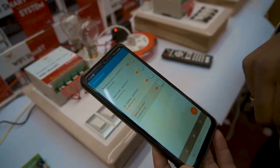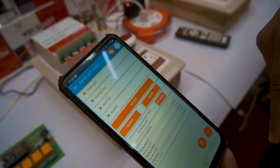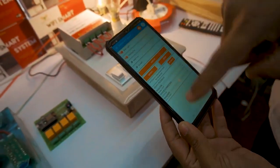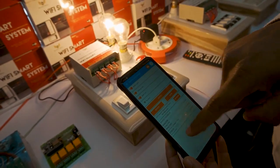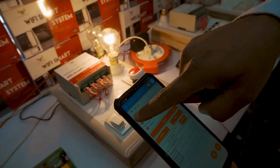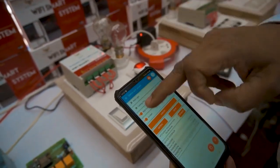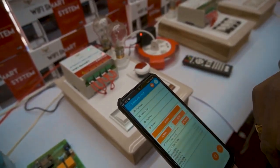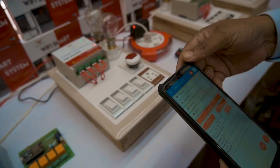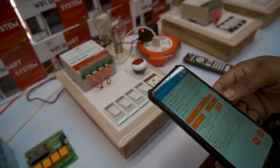Now we are going to see the demo of the Wi-Fi Smart. You can see the status of the device — all relays are switched off. Now I'm going to switch on relay one, relay two, relay three, and relay four. I'm going to switch off because the light generates a lot of heat. We have connected 100 watts here, 100 watts here, and a night lamp here. We have also provided a socket. You can put this device in your bedroom, hall, or any other room and operate all loads from the smartphone anywhere around the world.